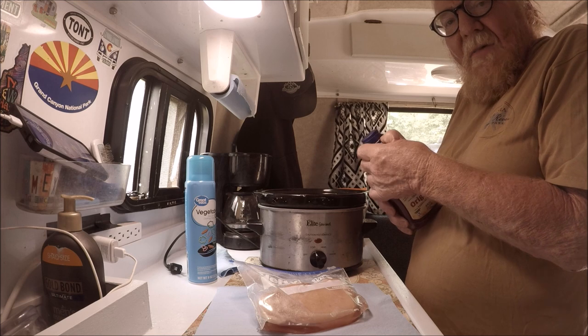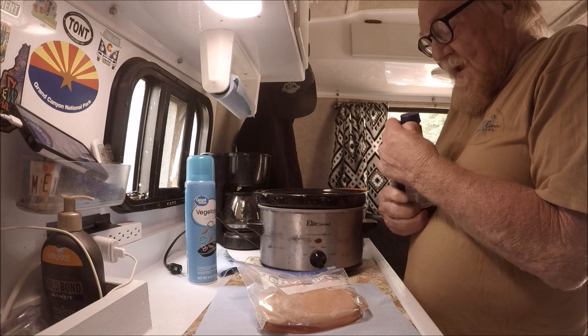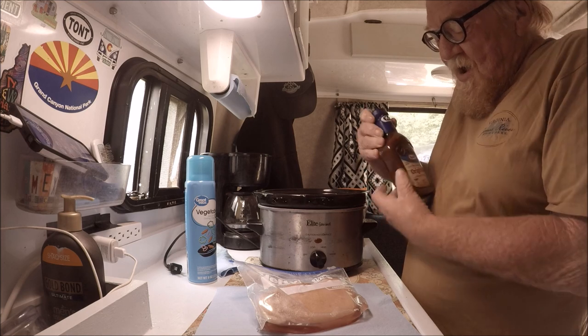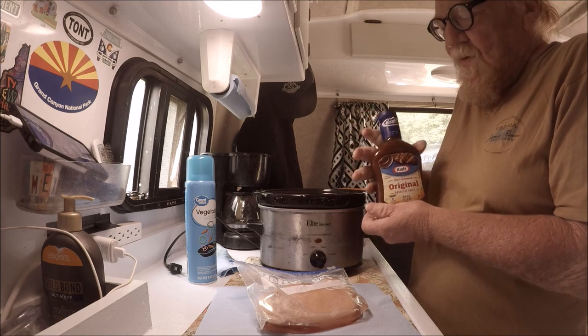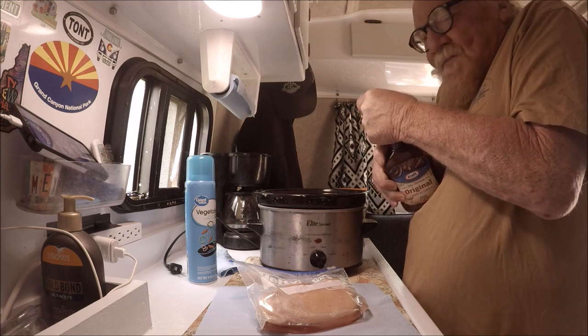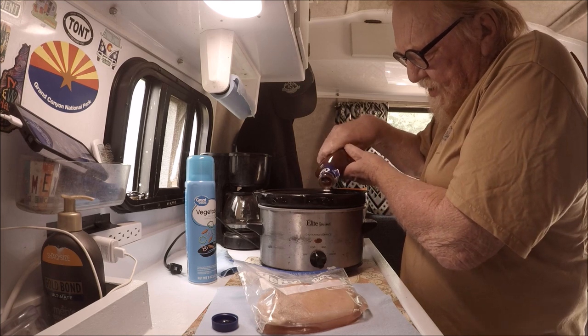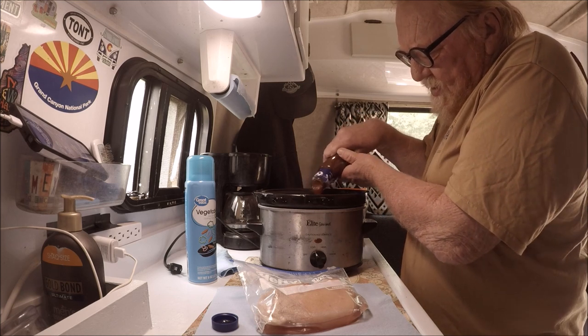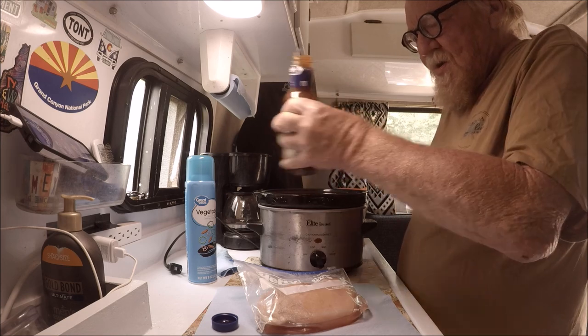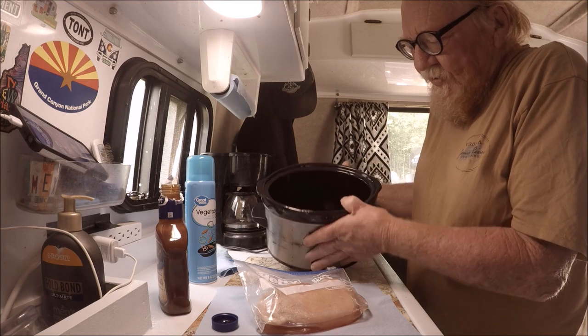I like a lot of barbecue stuff — I barbecue everything. I just get Kraft, whatever flavor I want, and go with it. What I'll do is put a little bit of BBQ sauce in the crock pot first, just like this, so I can see it in there.